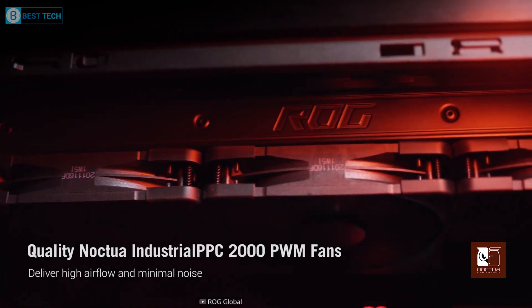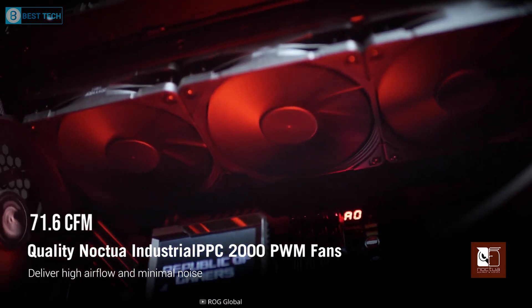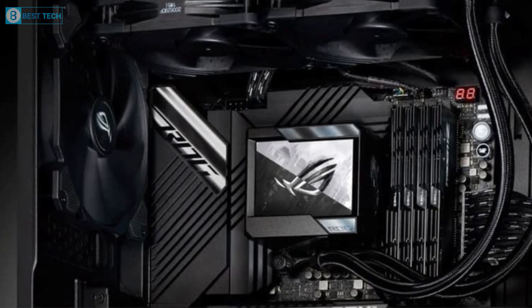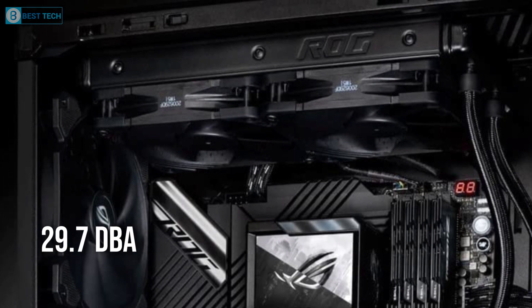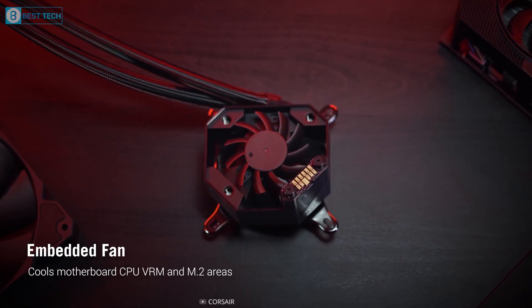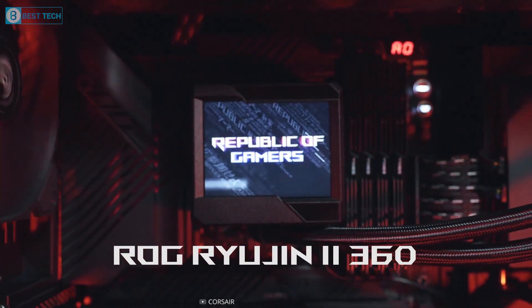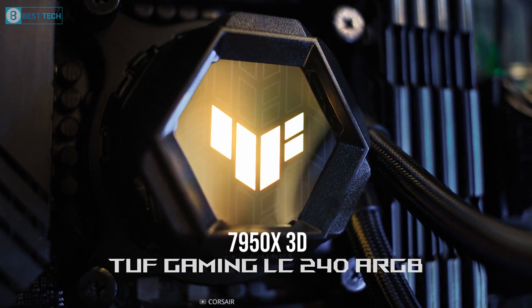It also has a maximum fan speed of 2,000 RPM and generates 71.6 CFM of airflow, while providing a surprisingly low fan noise of 29.7 dBA. If you're looking for a premium AIO cooler with a large LCD display, the Ryujin 2 360 is definitely a stylish option for your 7950X3D build.